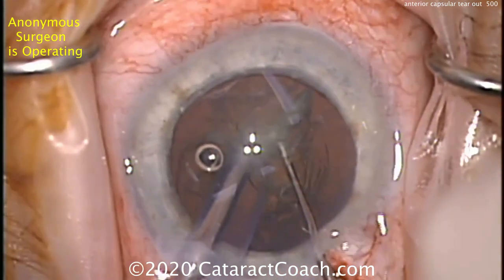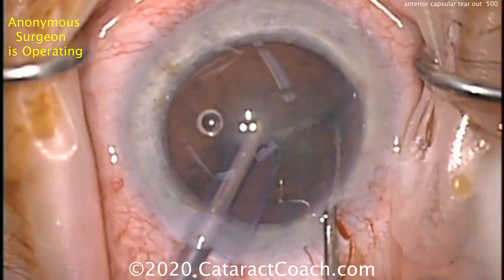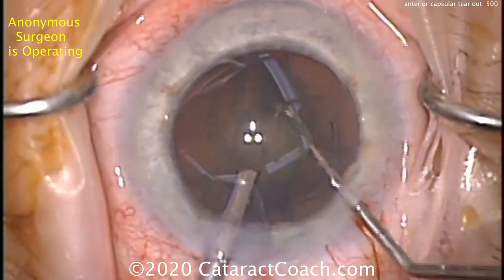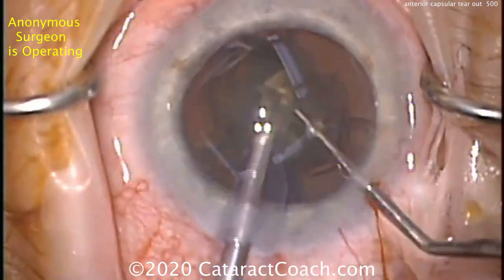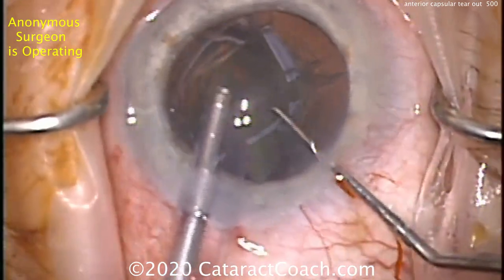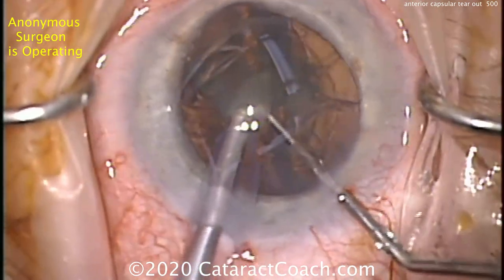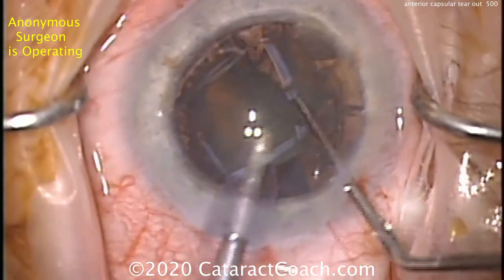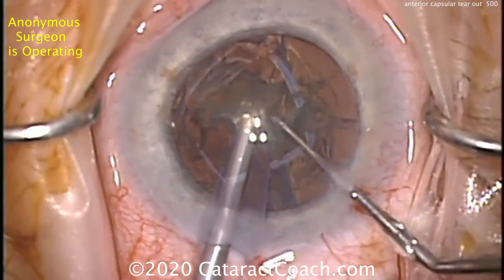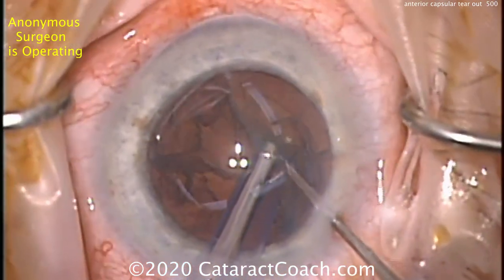Let's see what kind of nuclear technique we're going to do — looks like a chop, a little horizontal chop, that looks pretty reasonable. Got a partial chop there, buzzing again, using the chopper to bring it up out of the capsular bag. Pretty good, all looks routine. Certainly you can tell this is an advanced surgeon. By the way, the draping is pretty good — all lashes are out of the way, this looks like a beautiful case. A little more FACO power, judicious use, and you can see the nucleus comes out of the eye very quickly.